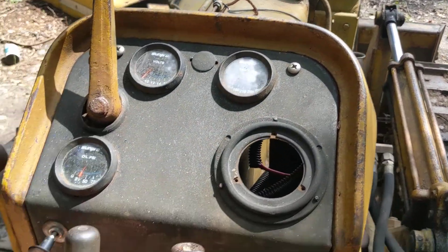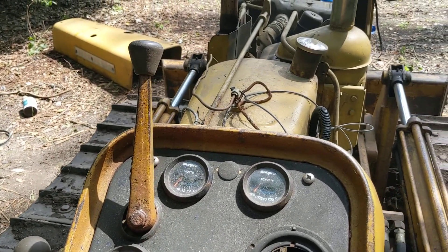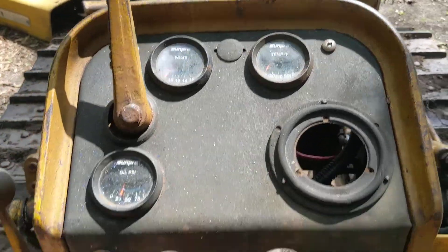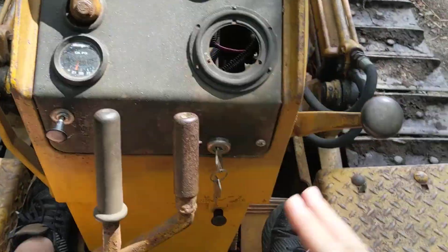All right, Big Germ's Garage here, out here with my 1959 John Deere 440 IC crawler. It's the gas model, two-cylinder. I got it running, as you can tell. It's got a bunch of different controls.